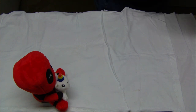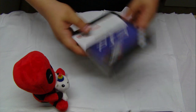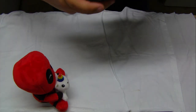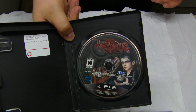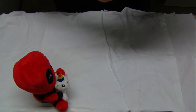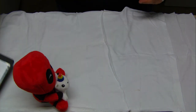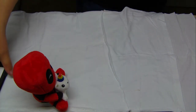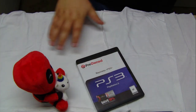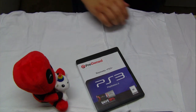So this is a PS3 game. Which one is it? Oh! Bayonetta. Cool, I've never played this — I don't really know anything about it, but I look forward to checking that out. We laid out the nice tablecloth, so let's make sure it gets in frame.